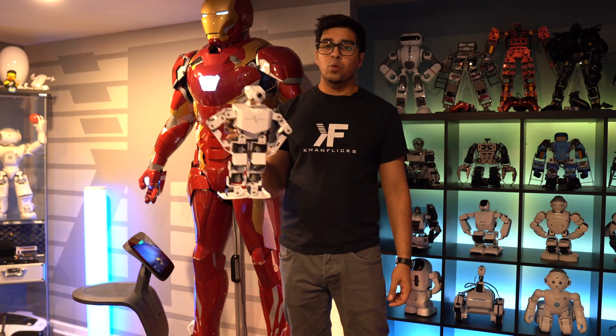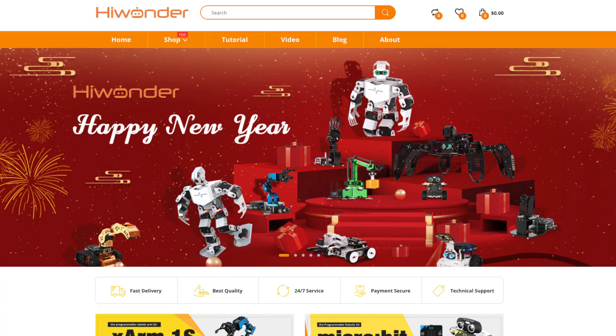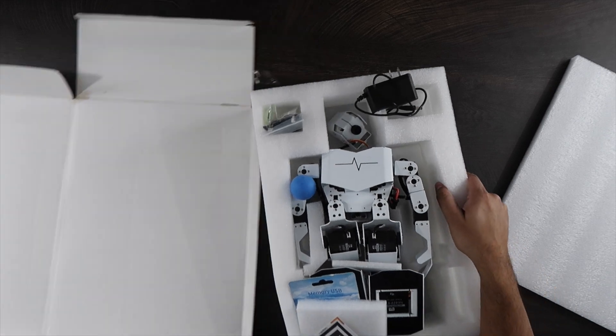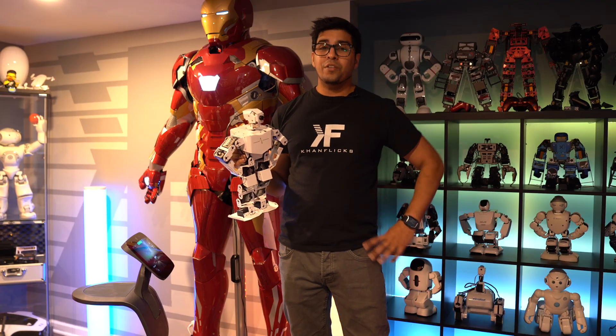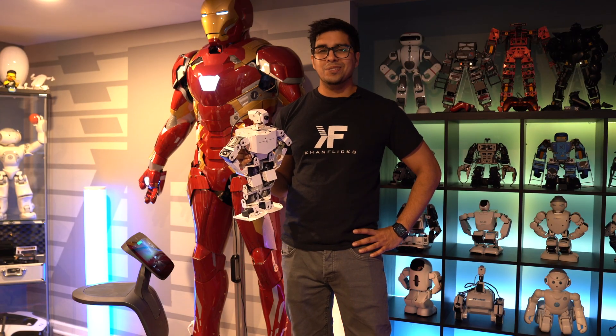This was sent over by HiWonder, a company that makes a variety of different robots. If you guys wanted your own, be sure to check out the link down below in the description. In this episode we'll be unboxing Tony Pi as well as trying it out and seeing exactly what it can do. So without further ado, let's go ahead and get started.